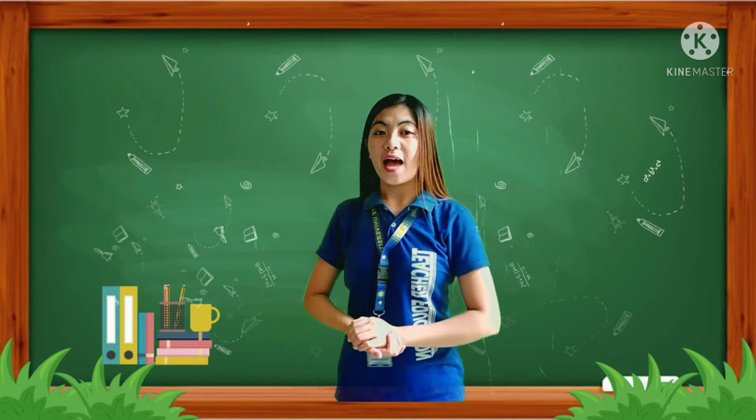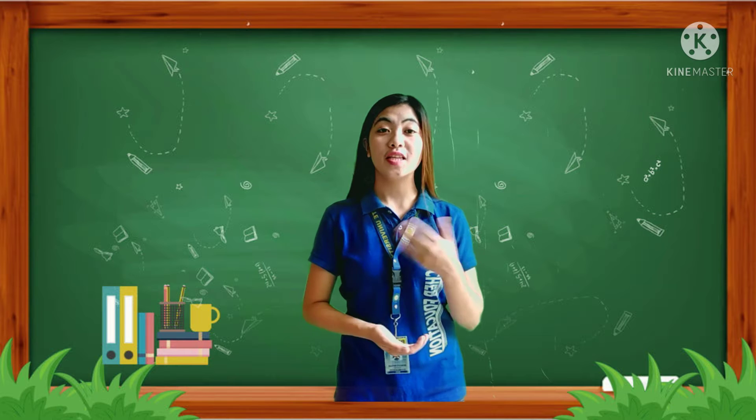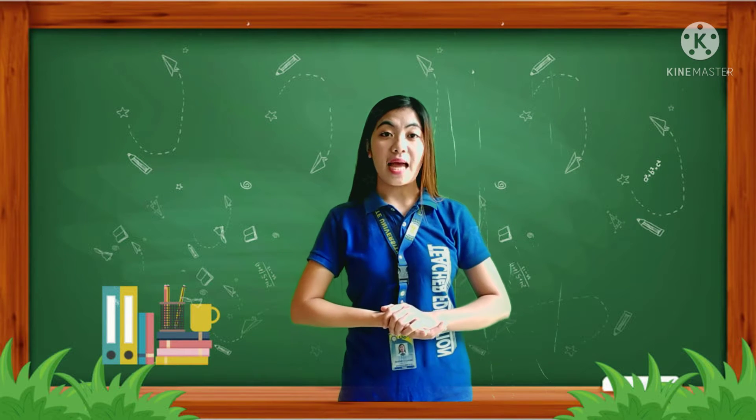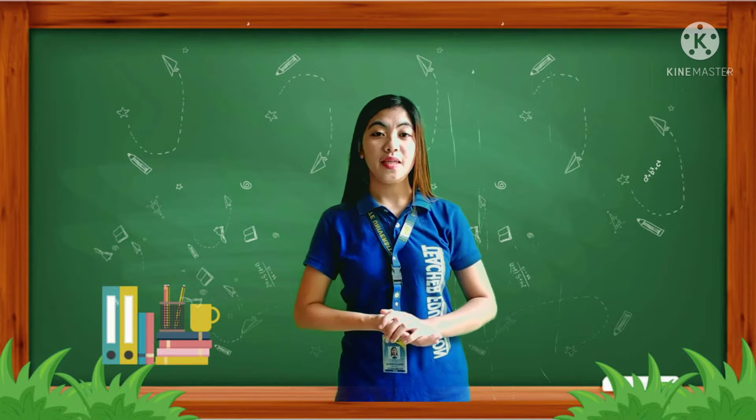Good morning learners, I'm Rachel Fontilias, your teacher for today. For today's video, I will discuss the suggested learning games at grade 4.